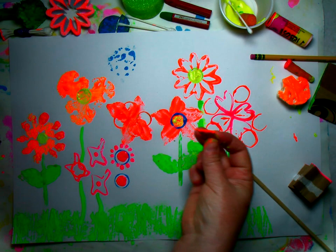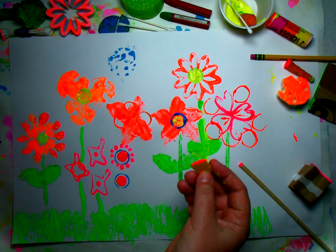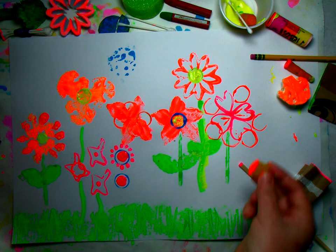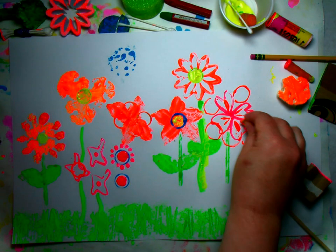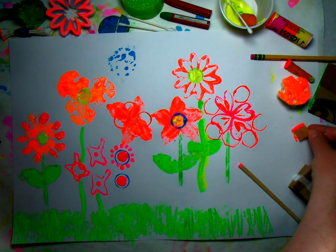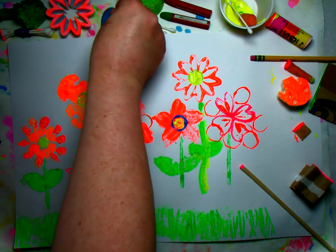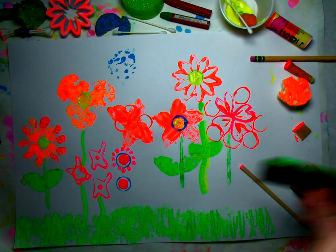You'll never guess what this is — cereal! I'm going to use the edge of the cereal to make little lines for the flowers. I tried using a cracker but my cracker broke. So again, this is trial and error — we are experimenting here.